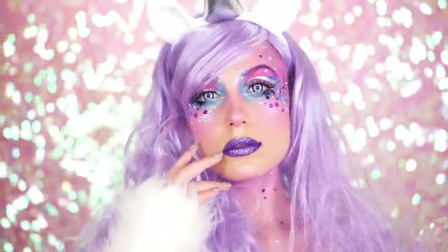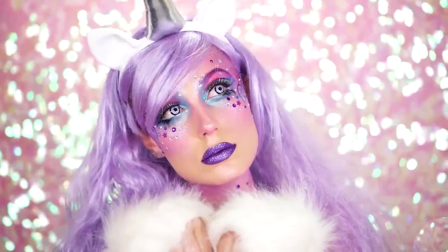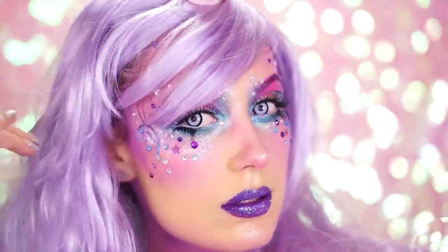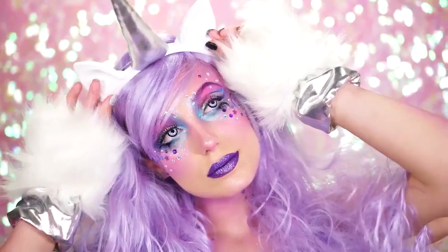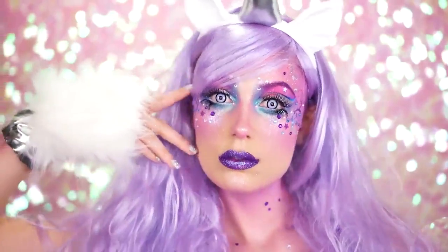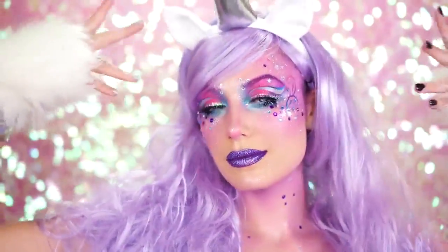Hey there, beauties! This time of year is my favorite, and I've teamed up with the best Halloween store out there, Spirit Halloween, to bring you this sparkling unicorn beauty and costume tutorial. Spirit Halloween has everything you need to create your own unicorn glitter glam. Check out their online website to find the closest one near you — I'll have the link down below. Now if you're ready, I think it's time to transform into this mythical being with just a few simple and easy steps. Let's make some magic.